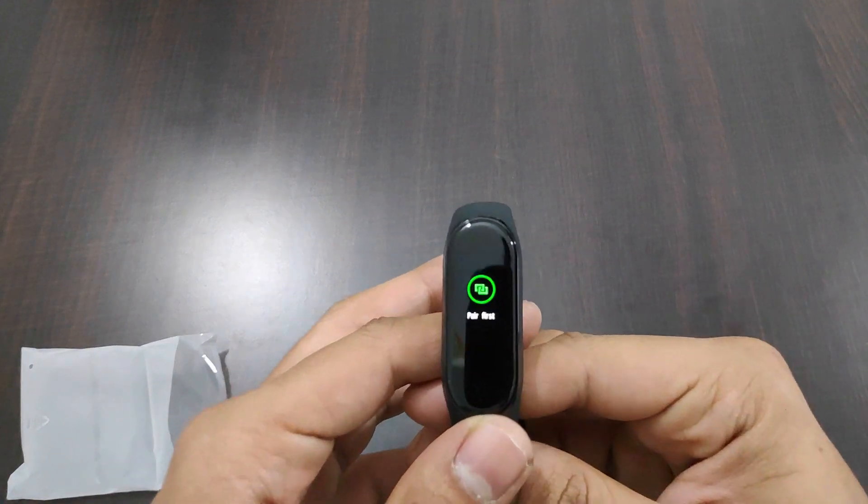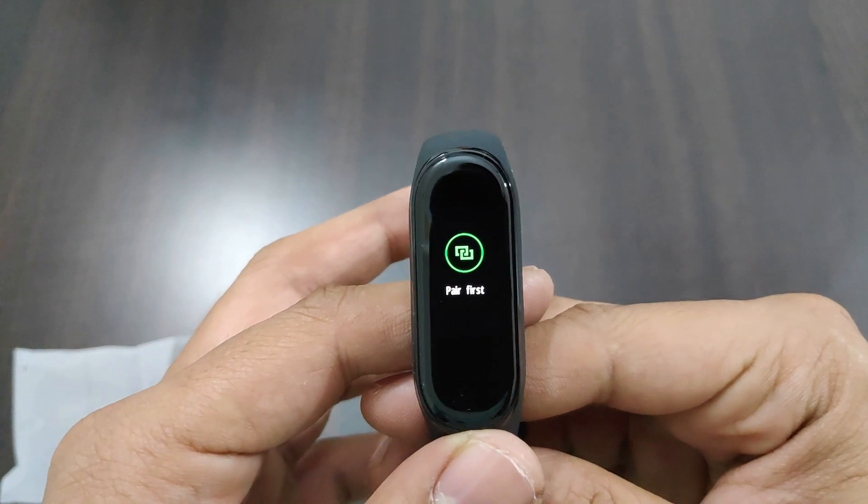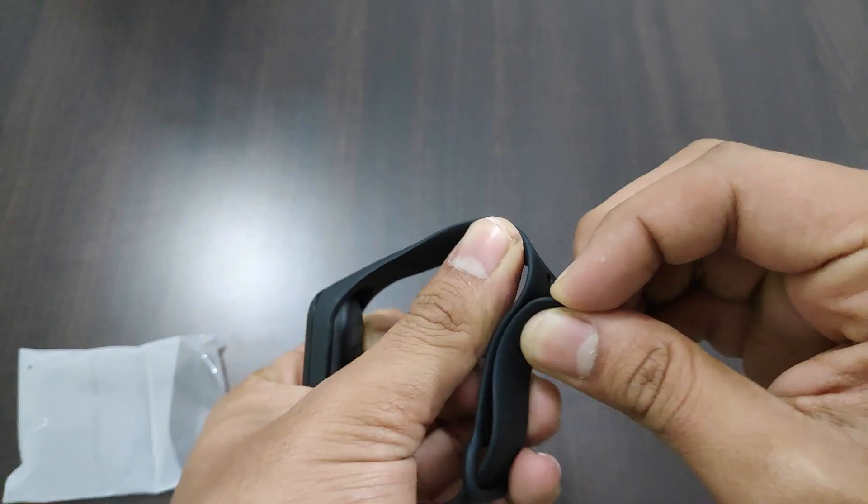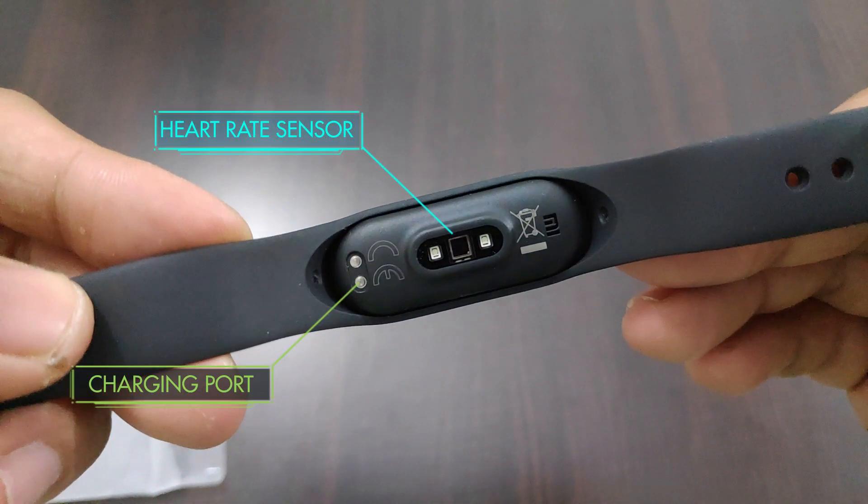Here we have the Mi Band 4, which comes switched on — you need to pair it to make it work. The Mi Band 4 strap is smooth, and on the back we have the heart rate sensor and charging port.